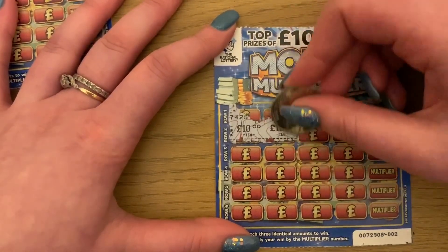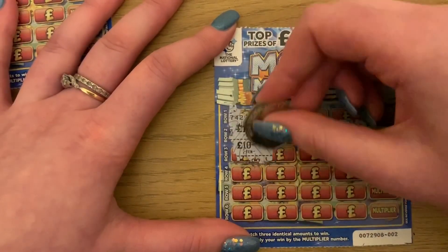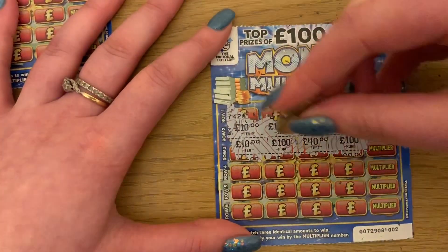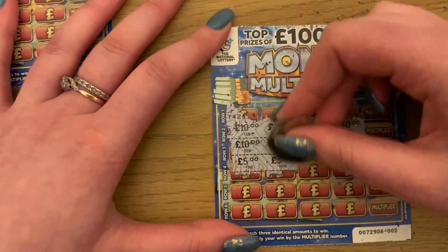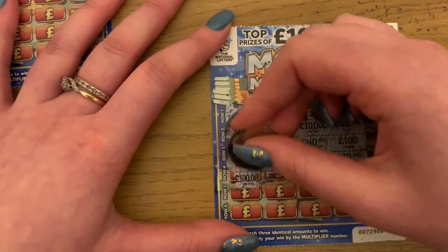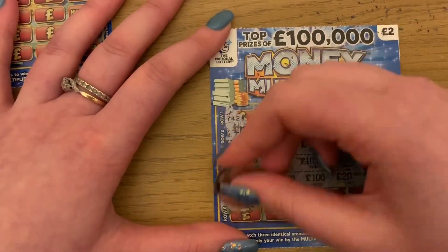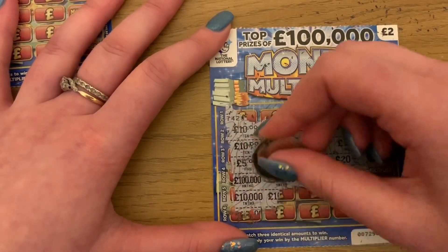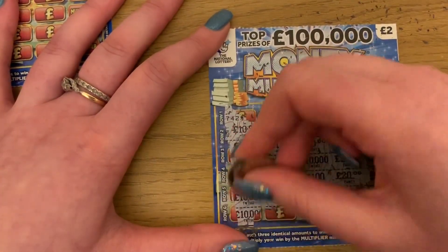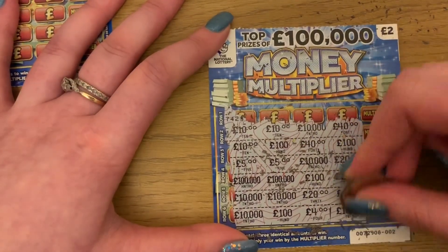Card three: 10, 10 — I think we've got 10 then. No, nothing on that so far. Then 5, 5, 10, 10,000, and 20 pound. 100,000, 100,000, 100, 20. 2000, 2000, 2000, 20, 40. And nothing down there.